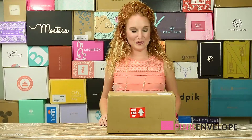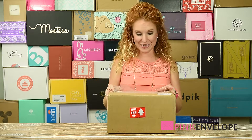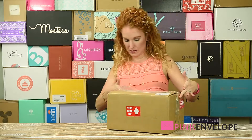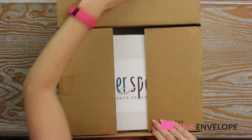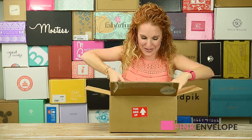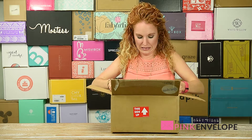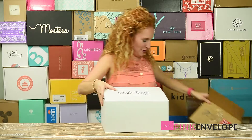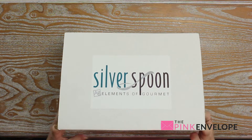Hey guys, welcome back to the Pink Envelope! I am unboxing something completely new for me today. It's called Silver Spoon Elements, or gourmet cooking. This side is up, so I've been very focused on keeping it right side up. Let's dive in and see — I haven't looked too much at their website because I wanted it to be a surprise. Since I can't tilt the box I have to get it out carefully. Here we go — gorgeous box, clean label!